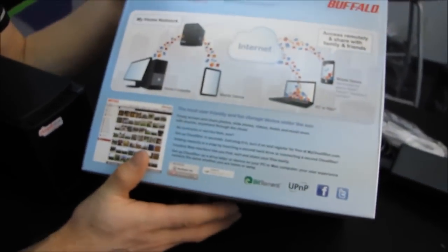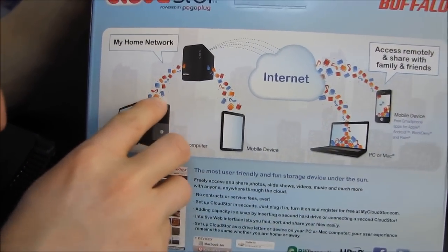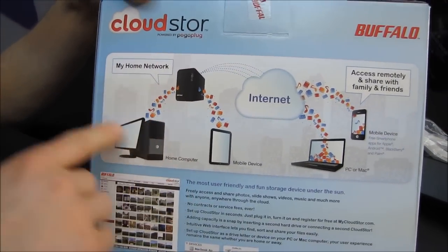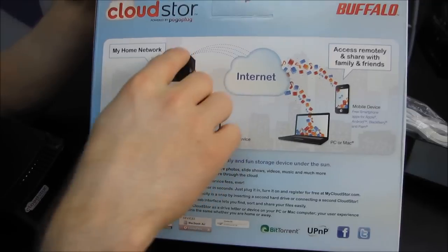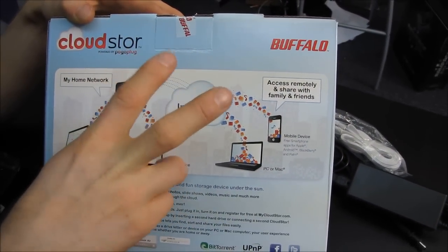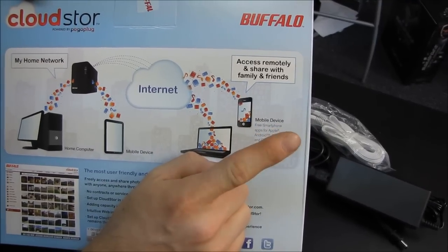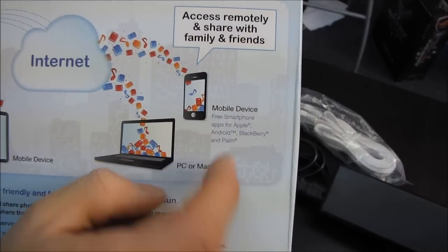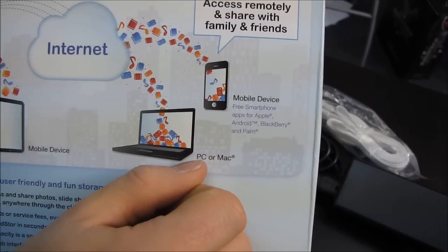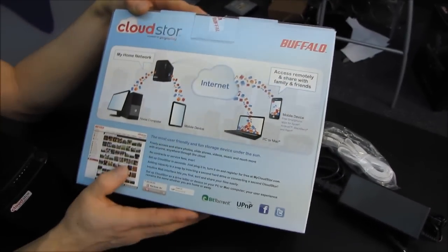Let's see what else Buffalo has to say on the Cloud Store box. So there's your home network — you can take music, documents, videos, and pictures and stream them to your home computer, to a mobile device such as an iPad. From there you can go to the internet, which is the cloud aspect of this device. You can access your data with a smartphone like the Apple iPhone, Android, Blackberry, or Palm — so full support for all those platforms. And then a PC or a Mac, laptop or desktop. If you have network access, you will be able to get your files.